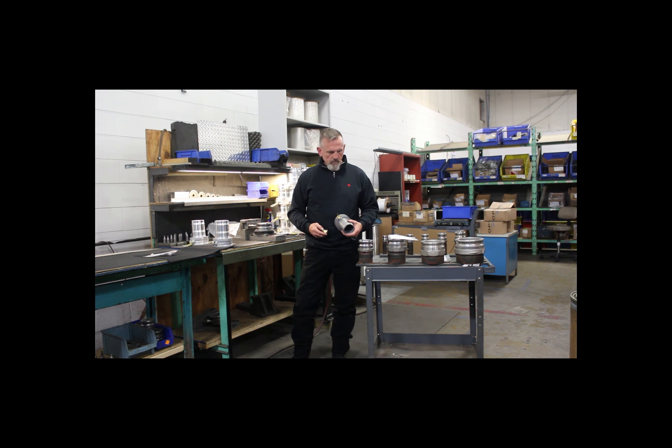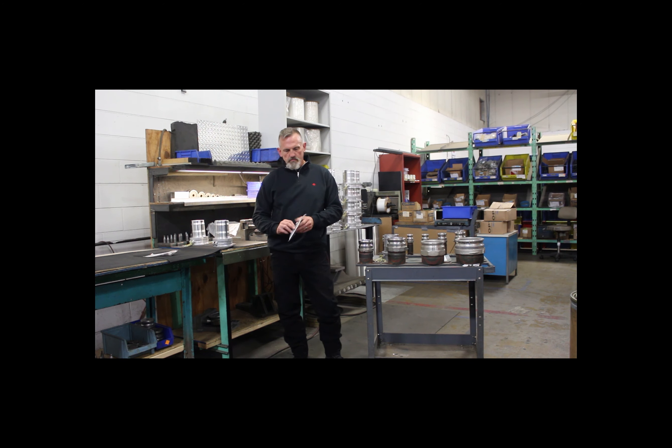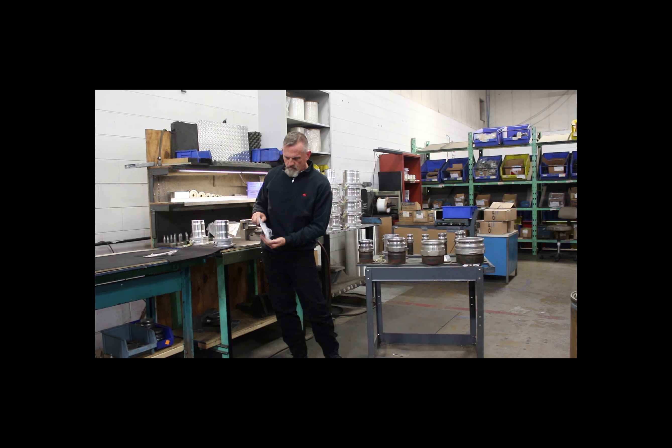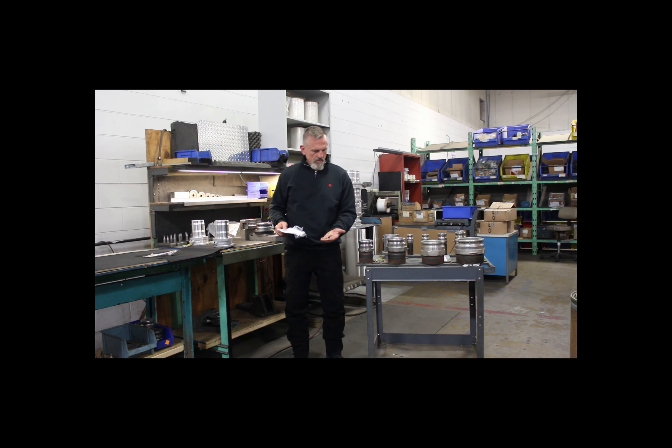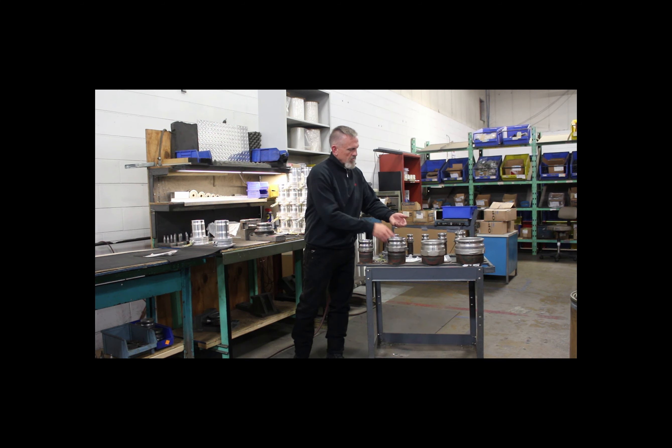They come in a small package as you can see. There is one package for each arm. What our assembler is going to do here is just show you the way that the part functions. Right now he is just opening the bag. Inside the bag there is a variety of washers and the actual clip lock itself. Why don't you hold that up there.